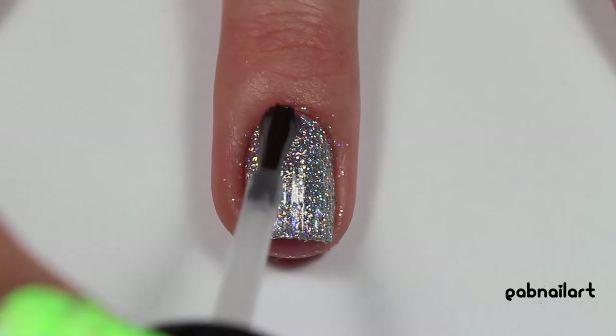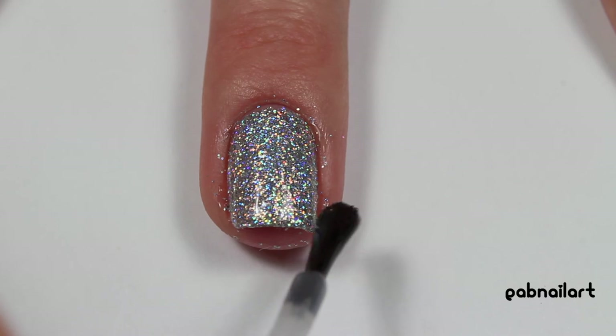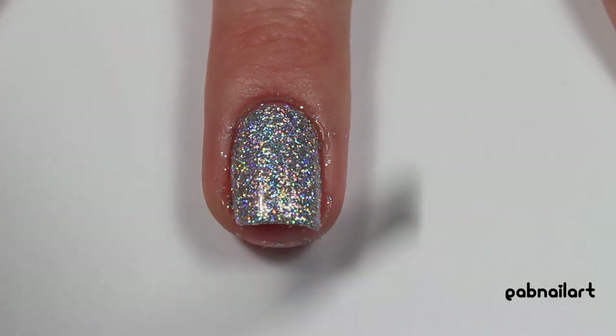Then I'm applying a layer of fast drying top coat, and I actually ended up applying two layers of top coat to make the nail really shiny.